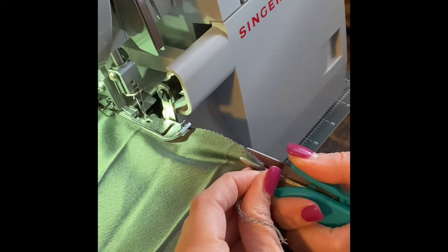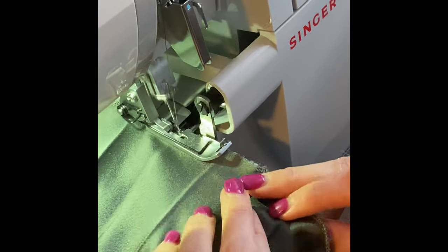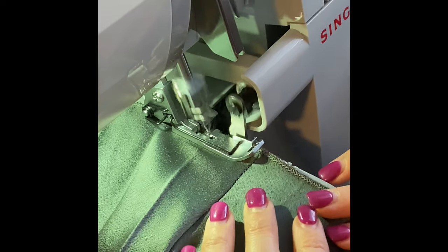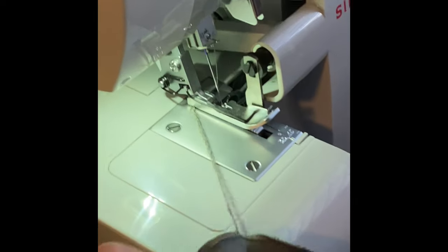I'm going to snip the overlap where it meets, and chop it. That's the last one.